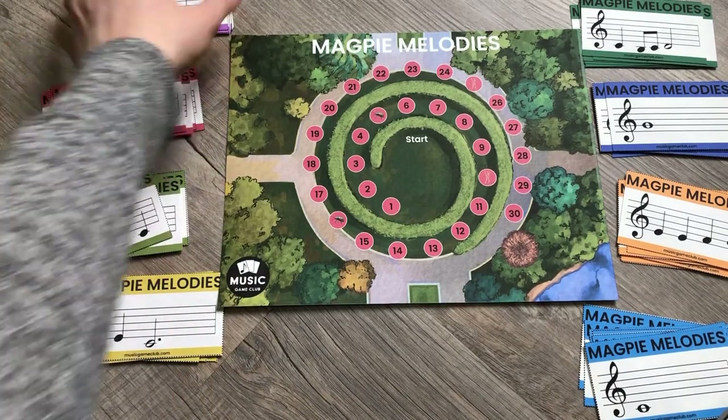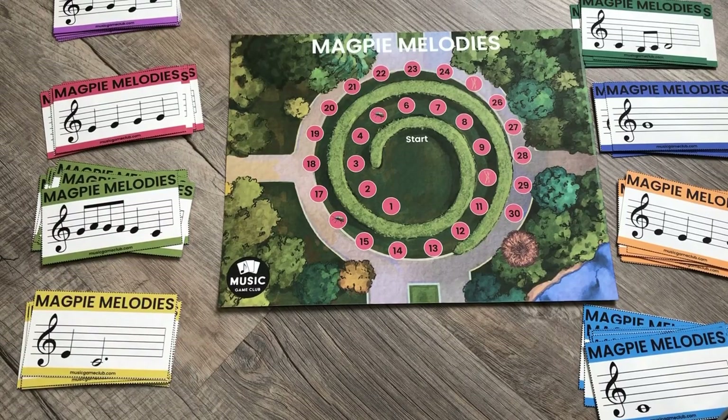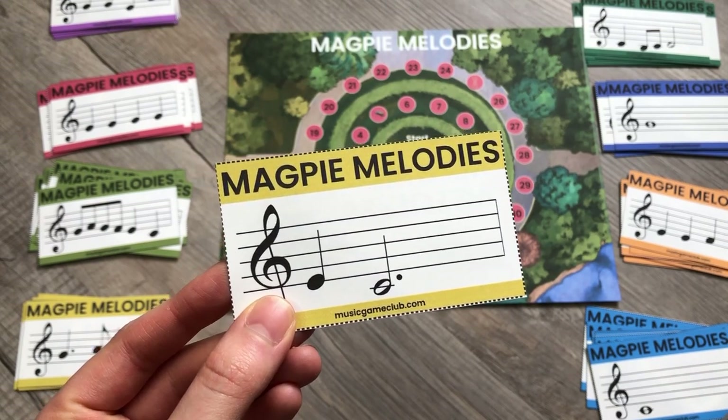Or if you want to quiz your students — let's say it's a student who struggles with sight reading — part of sight reading is not just getting the pitches right but also getting the rhythm right. You can give them a card to sight read: they get two points if they get accurate notes and two points if they get accurate rhythm.